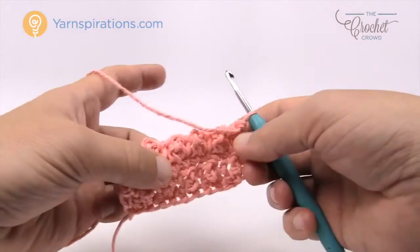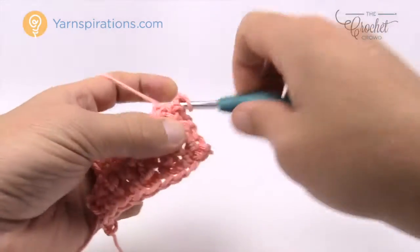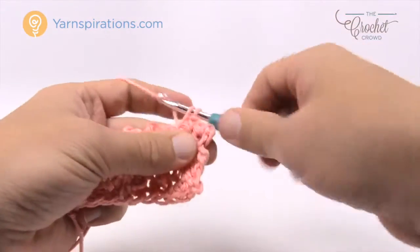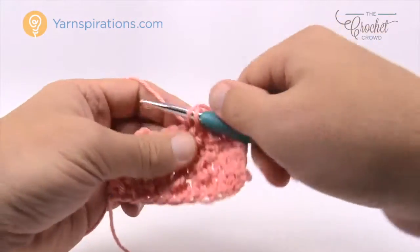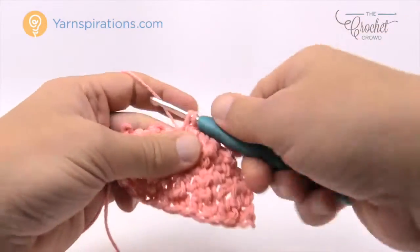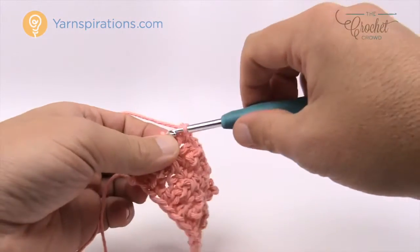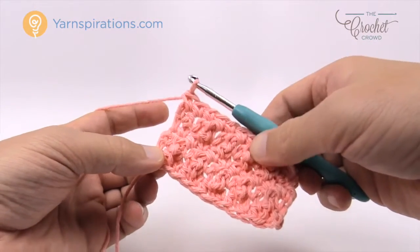Let's turn our work and go for row number three again — just chain one and single crochet across. The rows with the trebles make it a little bit slower, but then you get a nice break in the next row with just single crochets going all the way across — you can watch TV during this row. So that was rows number two, three, four, and repeating row three. That is the full repeat.